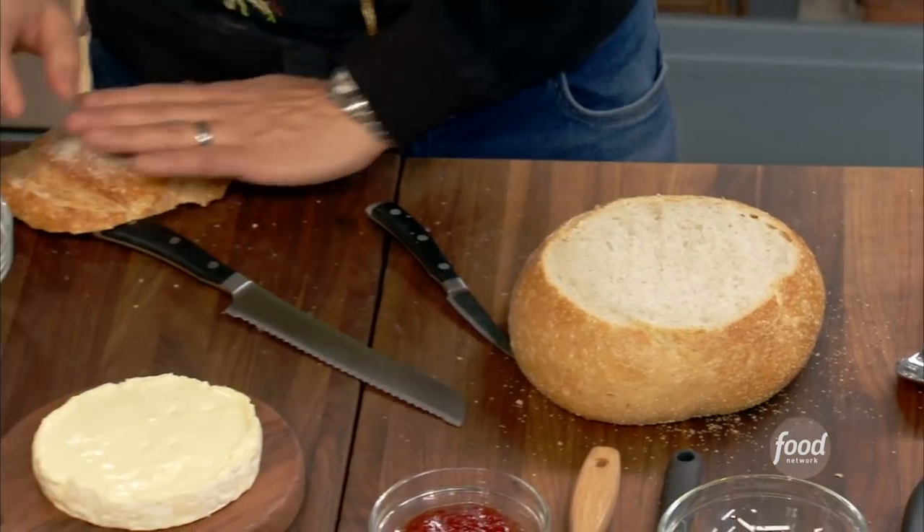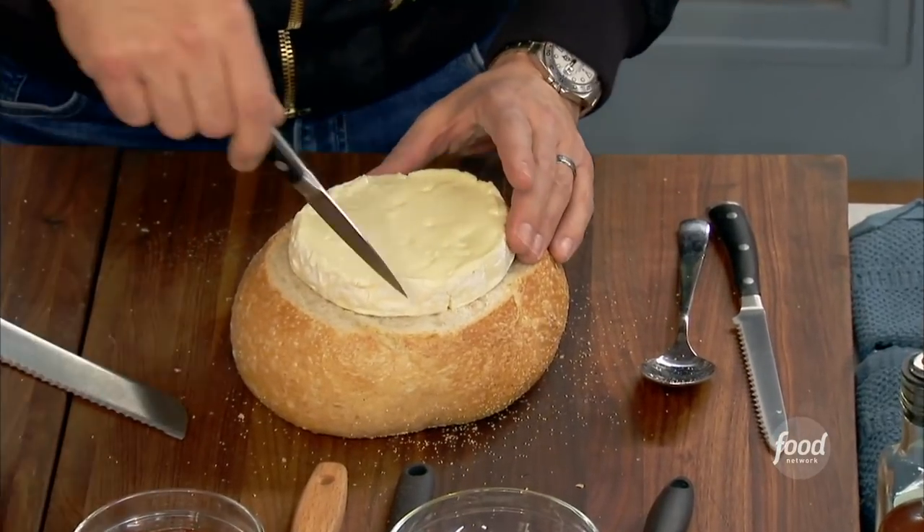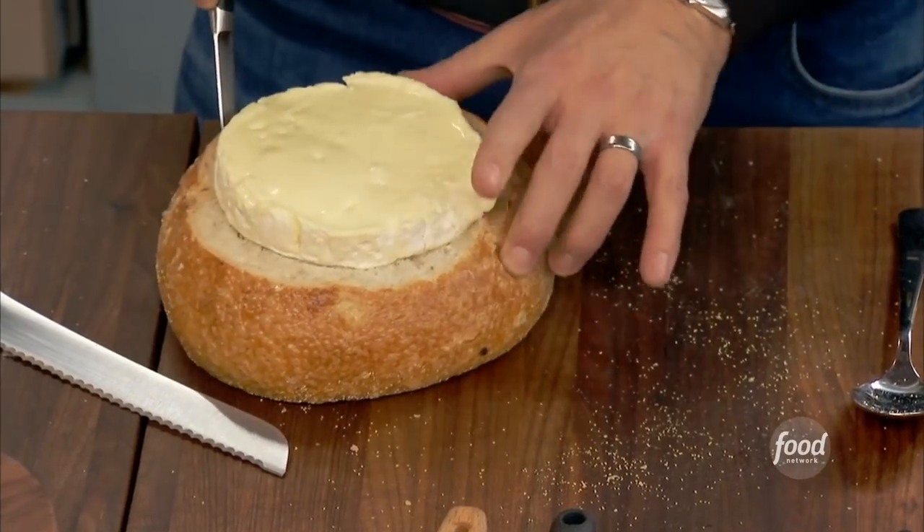Now we're going to save this for a little bit. Now we're going to take our brie, kind of measure it up right in the center of that, and cut around the brie. Do you see what I'm getting at, Jeffries? Measure twice, cut once. Exactly.